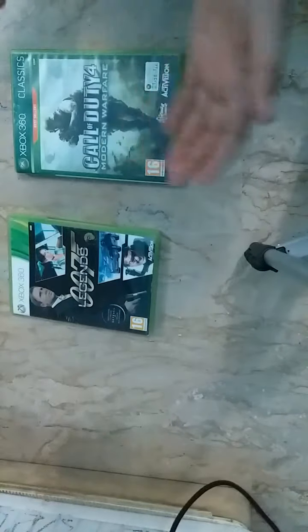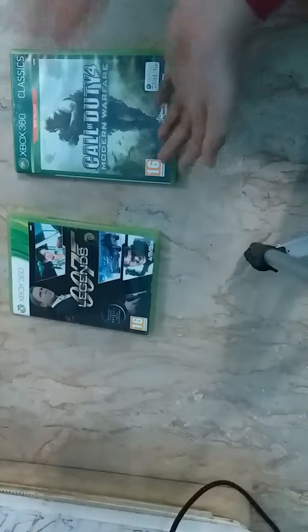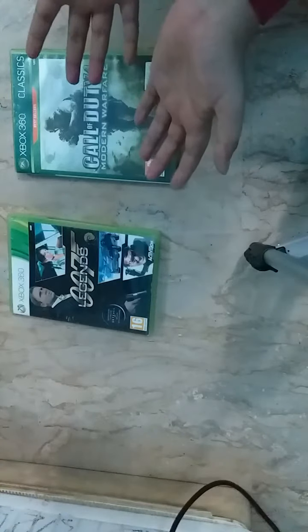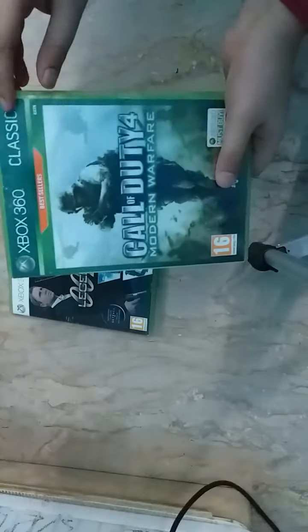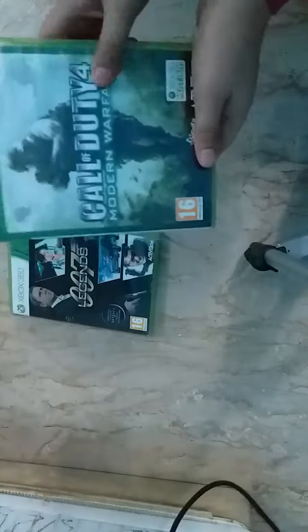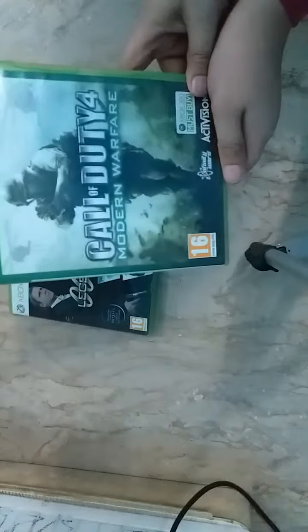Welcome back for another video. Since I'm back, I bought these games for the Xbox 360 and I thought I'd have enough time to do an unboxing video. The first game in this series I bought is an original one — it's the Xbox 360 Classics premium edition: Call of Duty 4 Modern Warfare, the most anticipated game in the Call of Duty series.